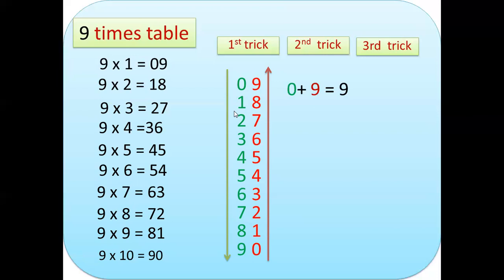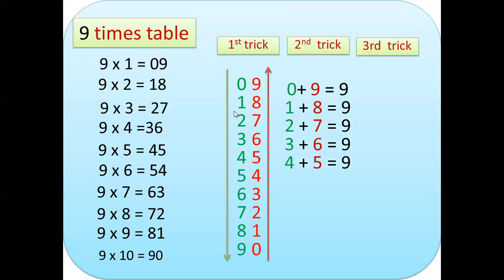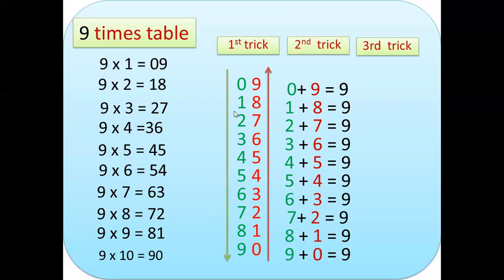For the second trick, all we have to do is add the first and second column. 0+9=9, 1+8=9, 2+7=9, 3+6=9, 4+5=9, 5+4=9, 6+3=9, 7+2=9, 8+1=9, and 9+0=9. As you can observe, the first column goes from 0 down to 9, and the second column from 9 down to 0 — and the result is always 9.